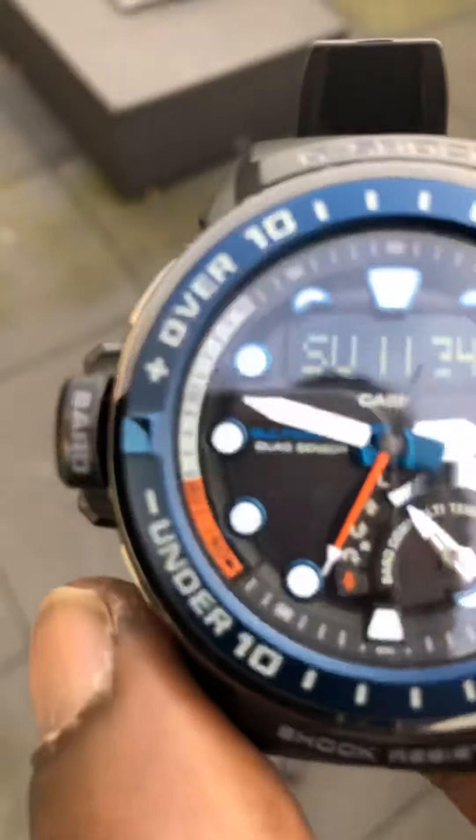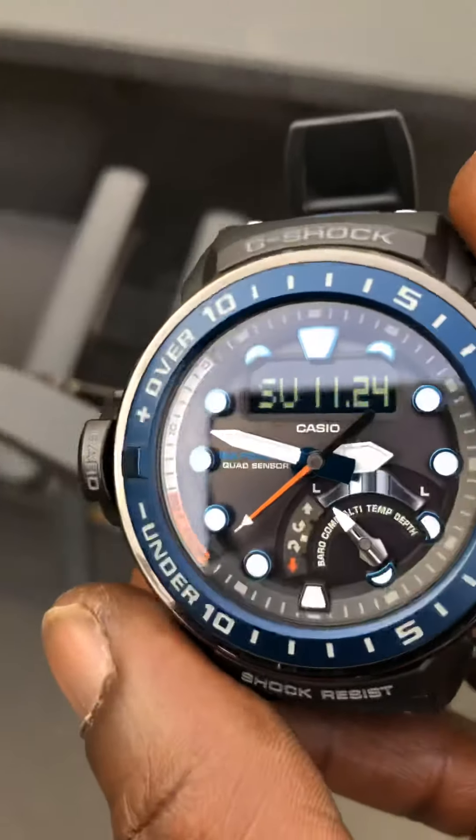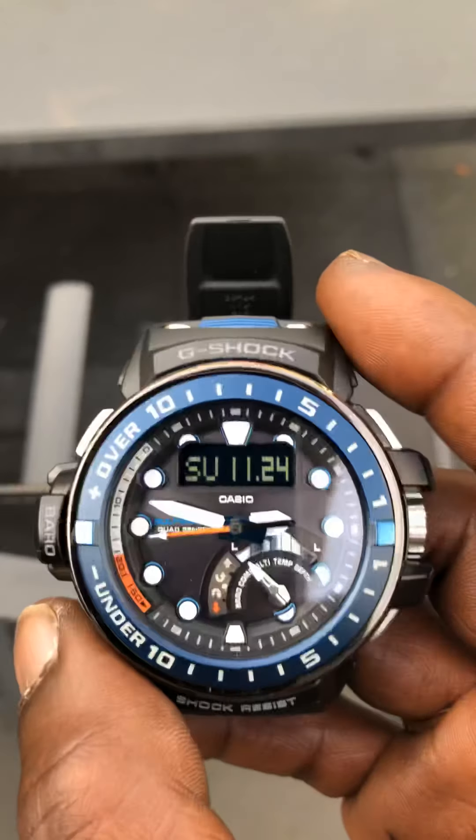Hello guys, it's Captain Cooper here and today we are back again with the Casio Gulfmaster. Today I'm going to show you how to get the signal if you've set your time zone and you want to make sure that you're in a signal reception location.